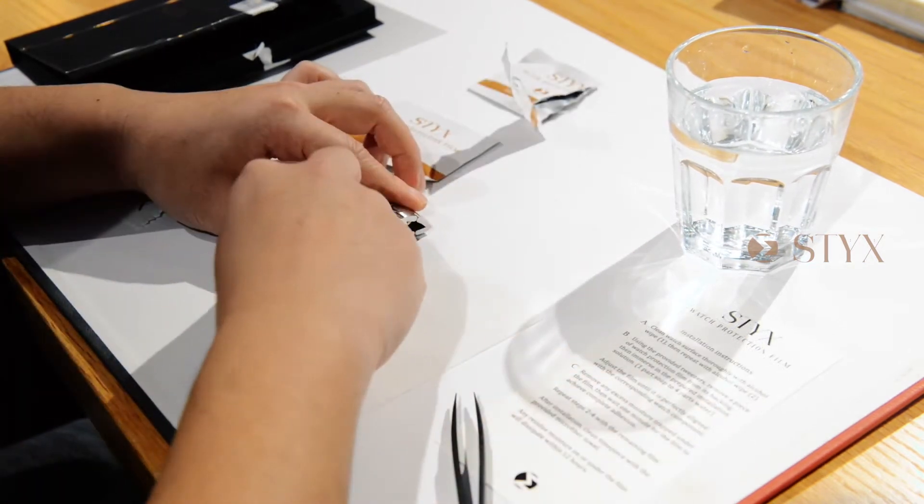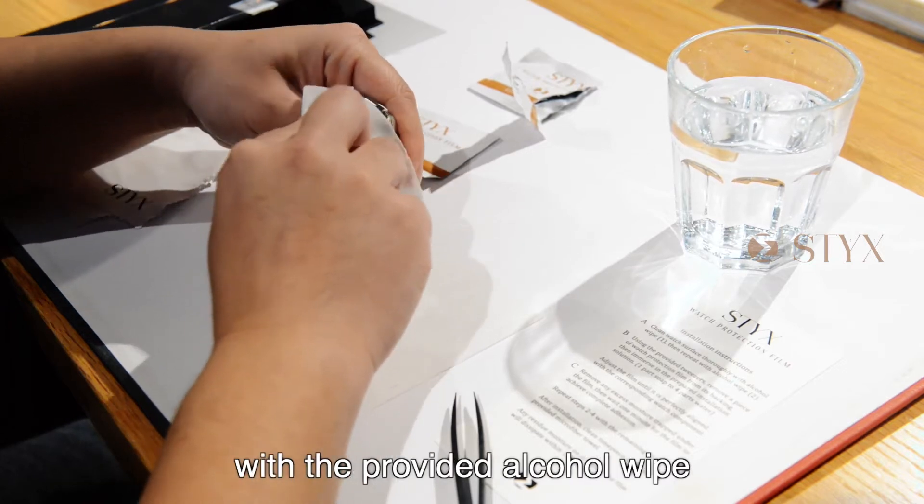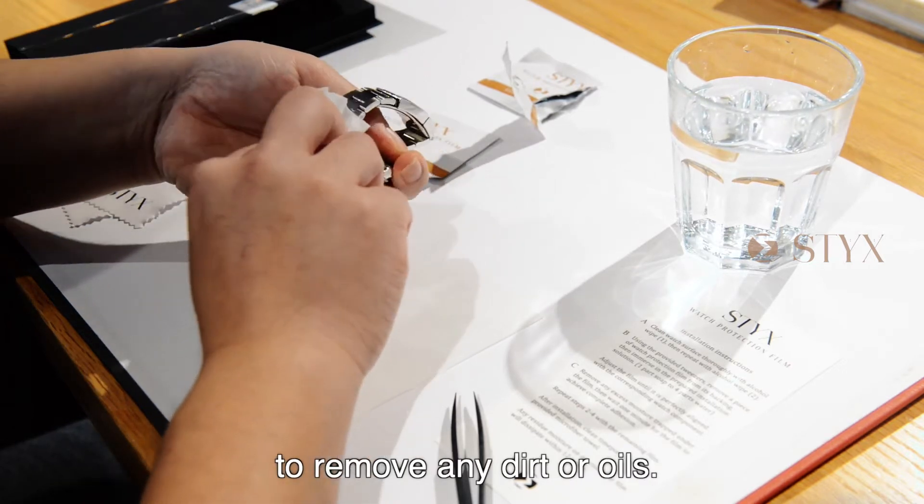To begin, clean the watch surface with the provided alcohol wipe to remove any dirt or oils.